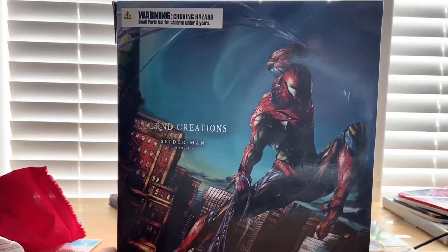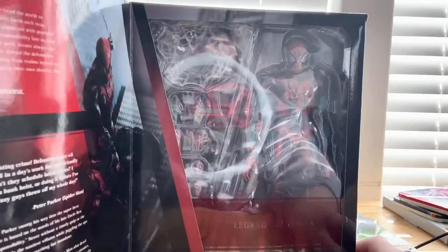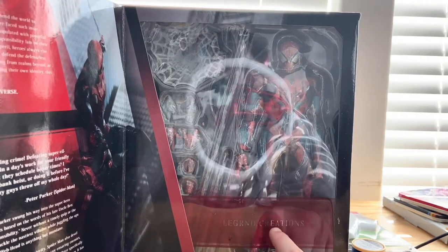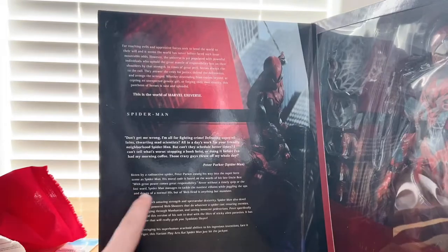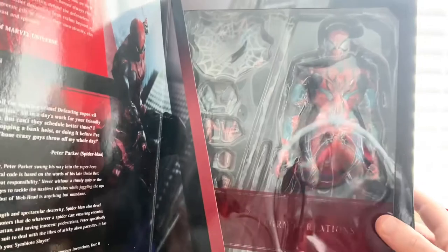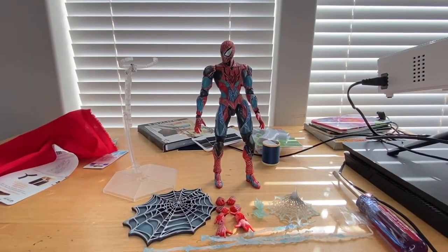They come in weird packaging so I was a little iffy on it, but here's the figure. You get that little plastic transparent tray, and here's the open part — you guys can pause and read that if you want. You get this cool picture of the figure here. Let's crack it open — here he is out of the packaging.